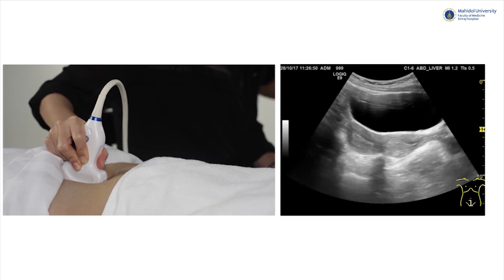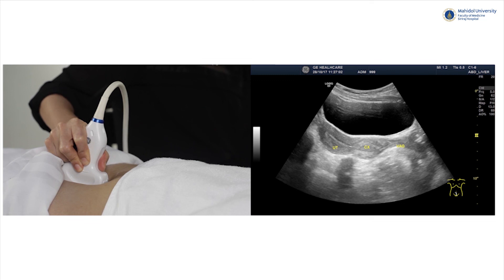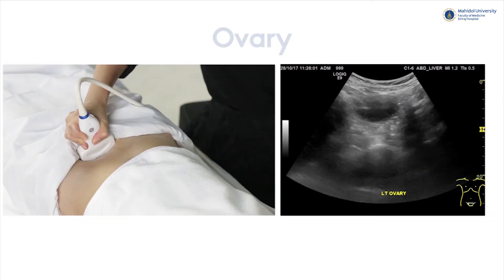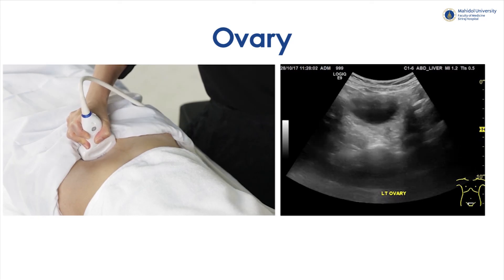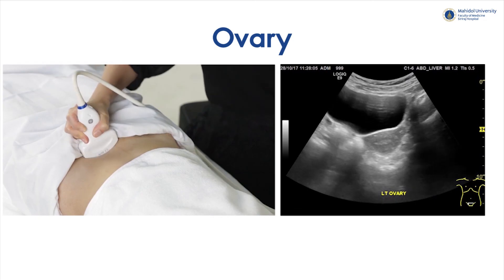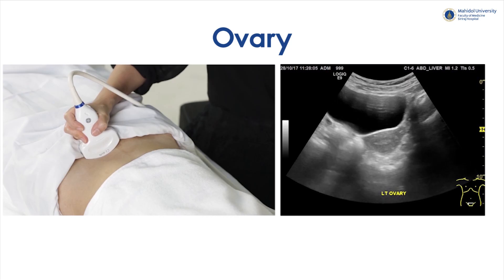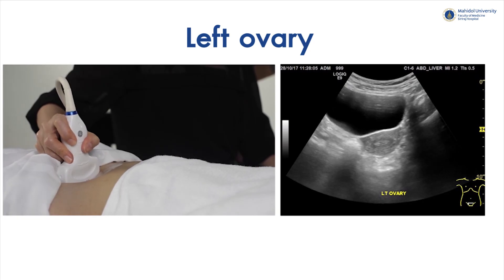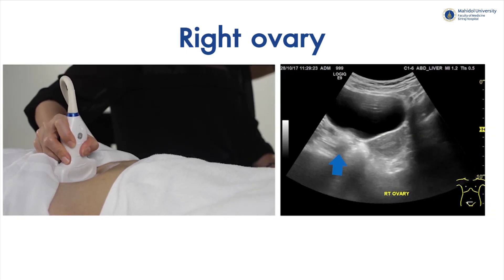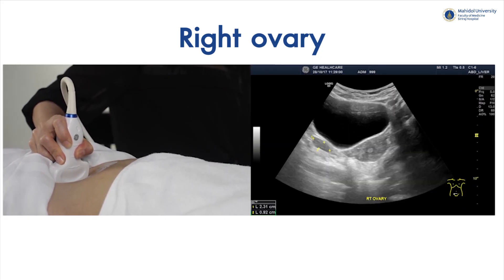Inferior to the uterus in longitudinal plane are the cervix and vagina respectively. For the ovaries, we could see them in some patients but not in everyone. To examine the ovaries, we should press at the respective contralateral sides in order to use the bladder as an acoustic window. For the left ovary, press on the right side of the bladder, and vice versa for the right ovary. Normally, ovary size should not be more than 2.5 x 3 cm.